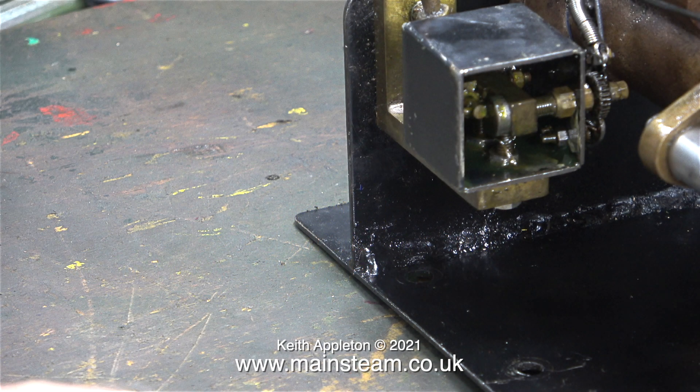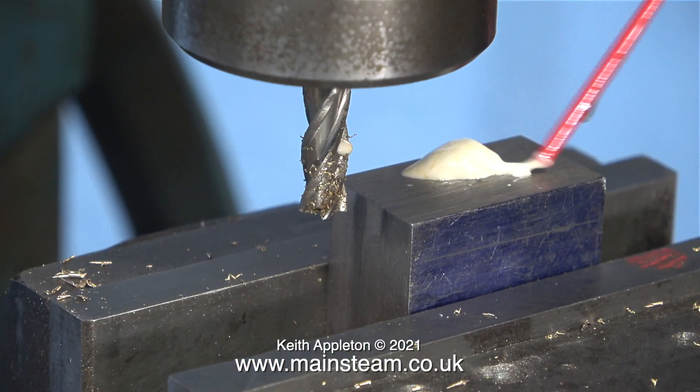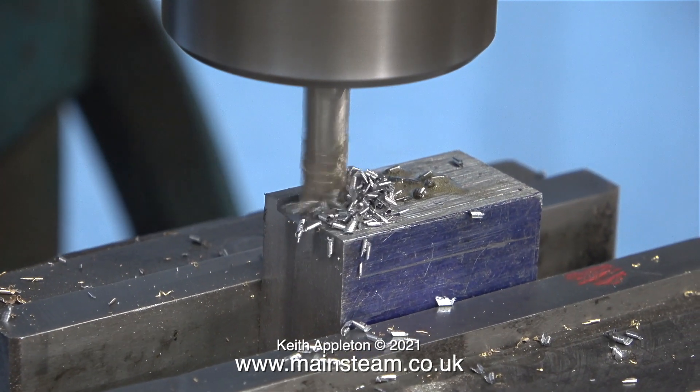When you buy this type of mechanical lubricator they come with a brass lid, but unfortunately in the same way as the slide valves the lid has gone missing, so I'm going to make a replacement. I found this piece of steel block and I thought it would be a good idea to machine it so it could be used to form the shape for the lid of the mechanical lubricator.